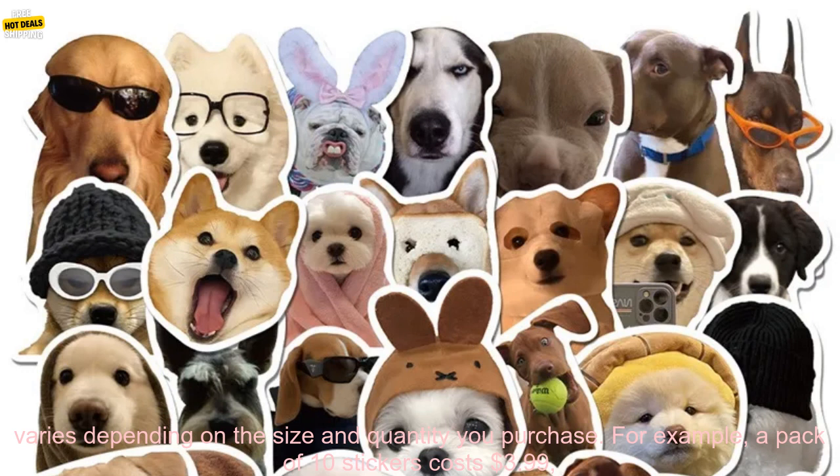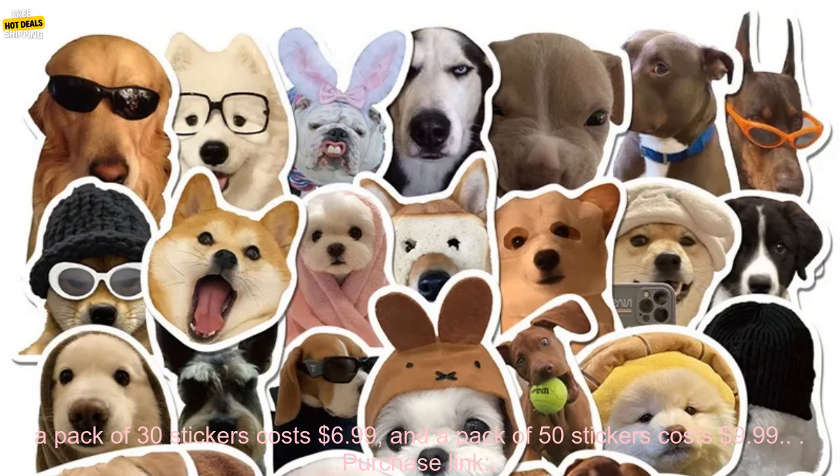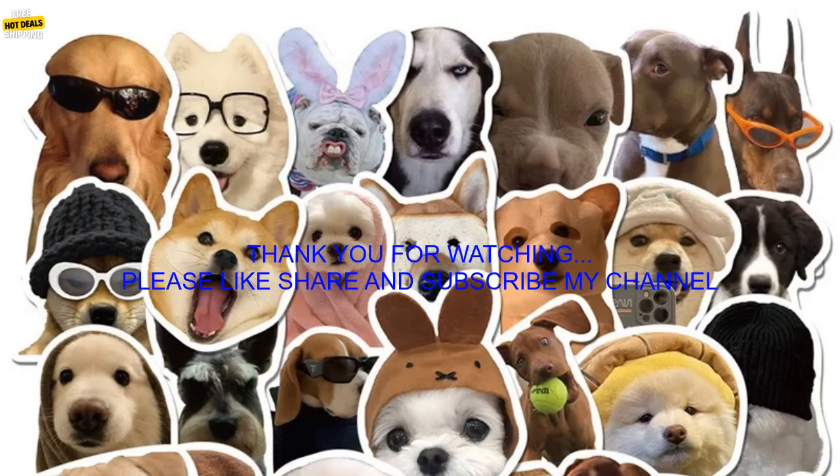Where to buy? You can find these stickers on Amazon. Price: the price varies depending on the size and quantity you purchase. For example, a pack of 10 stickers costs $3.99, a pack of 30 stickers costs $6.99, and a pack of 50 stickers costs $9.99. Purchase link: link to product page on Amazon.